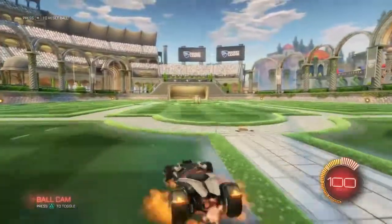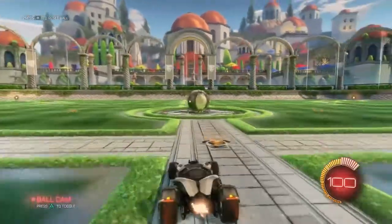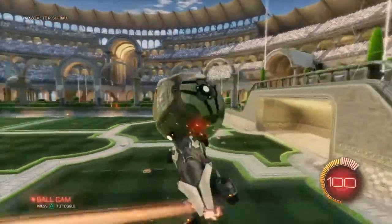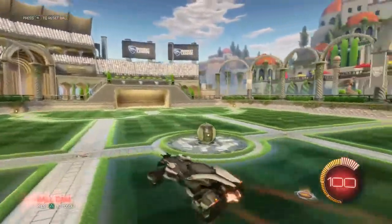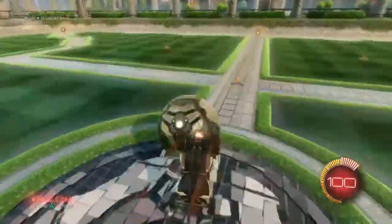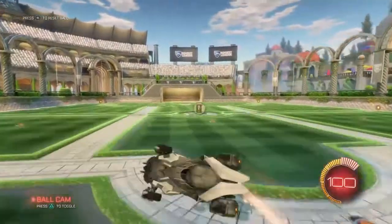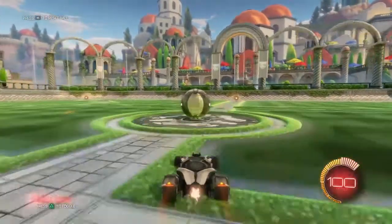That is not an A double. So you never ever want to do that. I don't know why I keep looking. I can do A double, I'm not the best on camera. One, two, three — oh, that wasn't even an A double. So sorry guys, this is going to take a while.